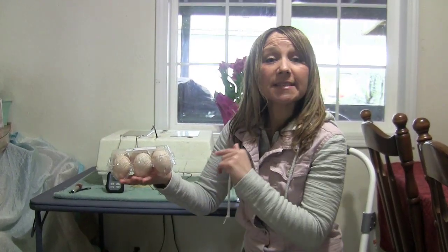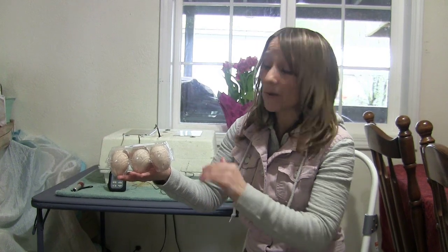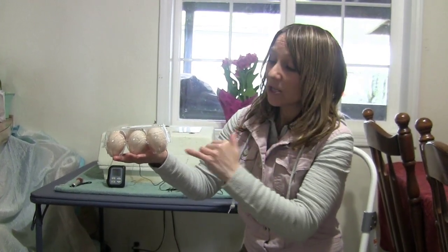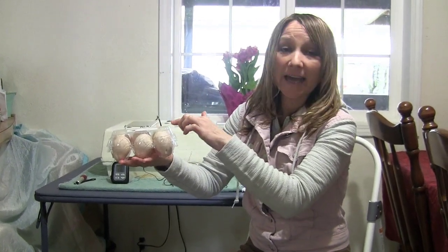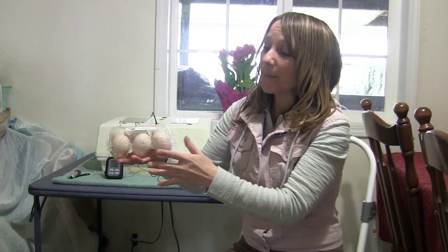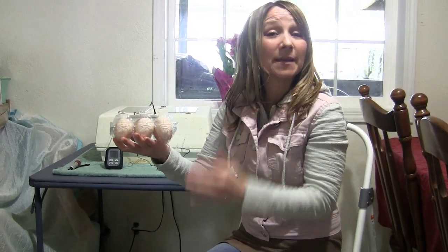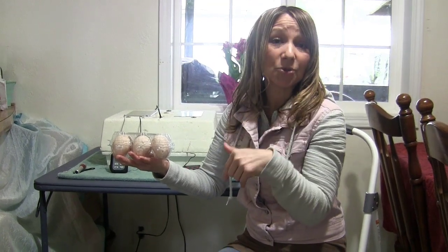Right before we put these in I just wanted to point out the way that these were stored, as I've talked about in previous videos. You want to make sure when you're storing them you have them with the skinny tip down and fat side up, and we do not need to flip them back and forth. You just want to rotate them a few times a day, which I will put a link up top in the description down below.